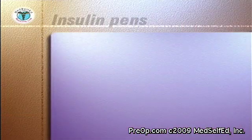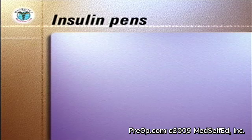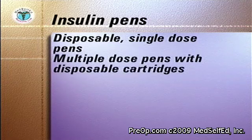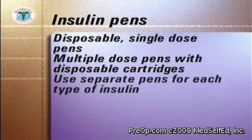There are two types of insulin pens: those that are completely disposable after providing a single dose of insulin, and those that use disposable cartridges to provide multiple doses. If you use more than one type of insulin, you must use a separate pen for each type. The basic method of use is similar for both pens, and there are four main steps to be learned.